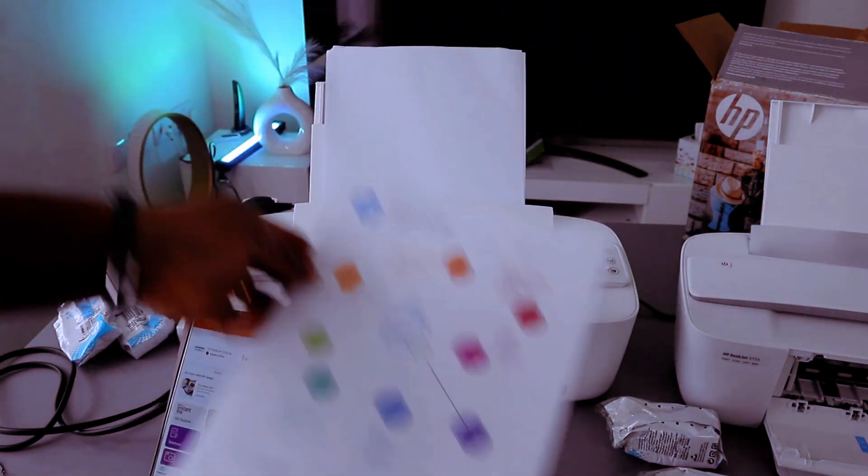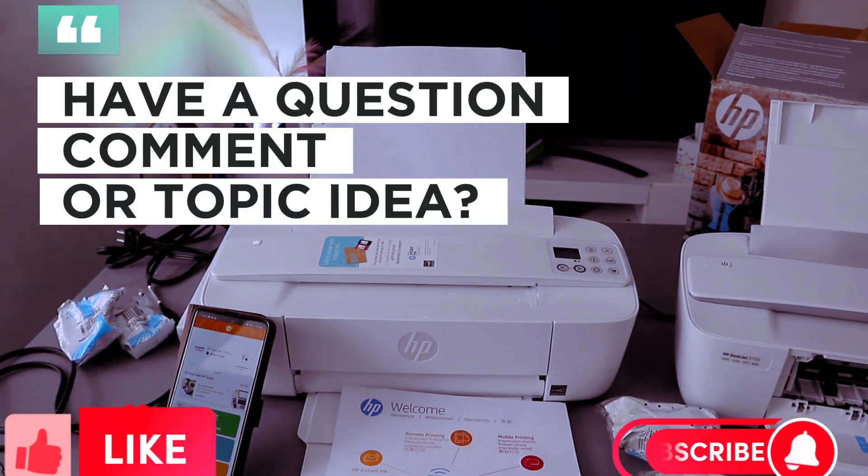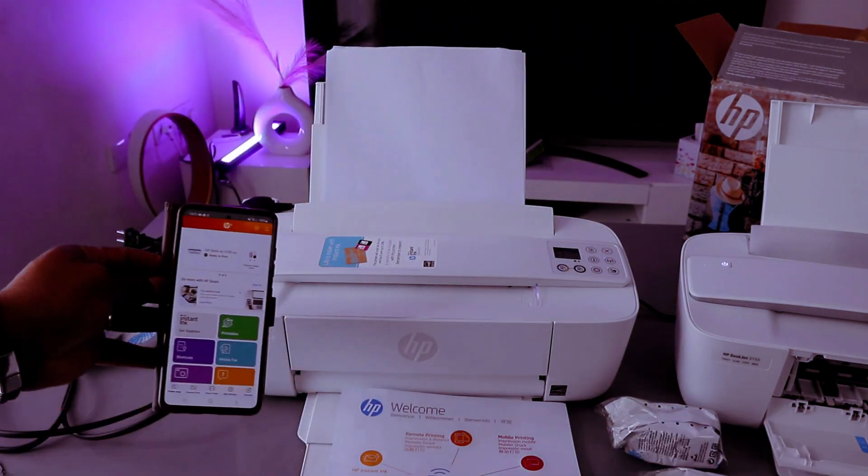So guys, this is how to connect this printer to a Wi-Fi network. If you're happy with this, please do me a favor — like, share, and subscribe. It helps the channel.